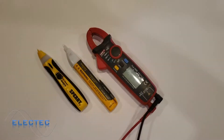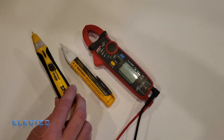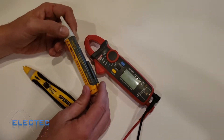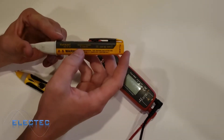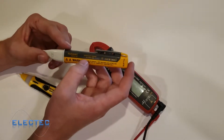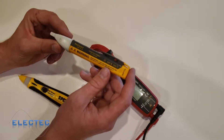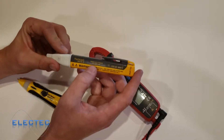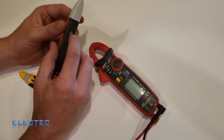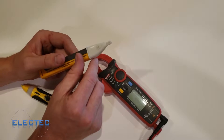Getting started on the non-contact voltage sensors or detectors — also called tick tracers in the industry. I'll start with the Fluke because it's the most simple. You can see it has a sensitivity range from 90 to 1000 volts AC. The only caveat with the 90-volt lower end is that for 120-volt circuits in your house you have to get quite close to the receptacle before it starts beeping. To turn it on, just hold the button and let go — two flashes means it's scanning for voltage.